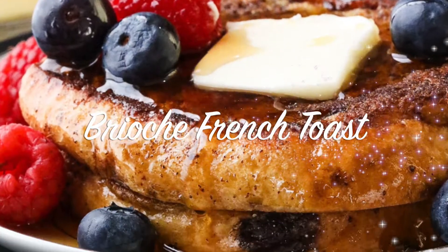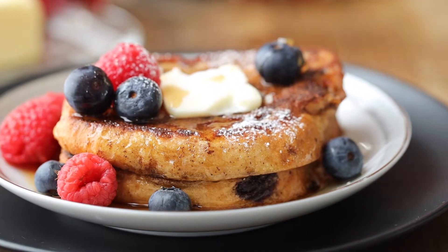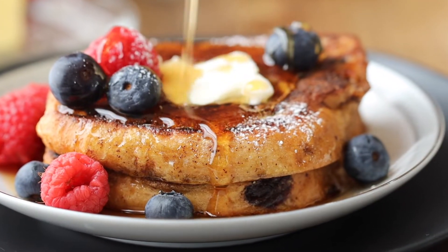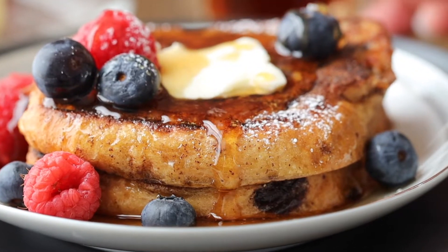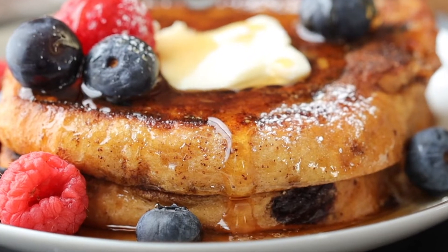Hey everyone, it's Merlin here with SavoryThoughts at SavoryThoughts.com. This recipe is a simple brioche French Toast recipe that we're going to show you how to make so you can make it for your family over and over again.